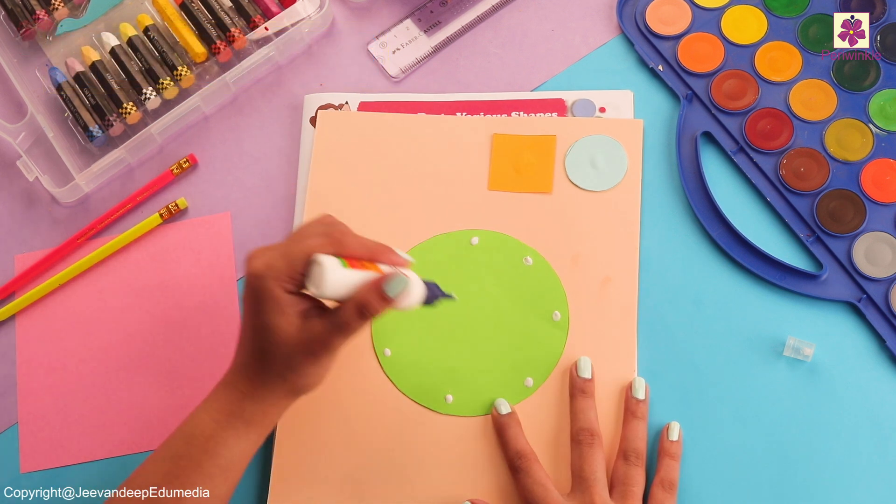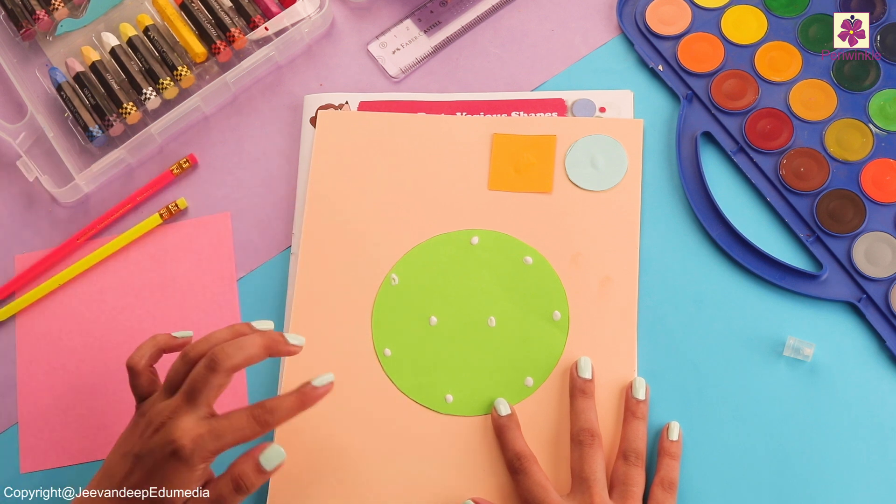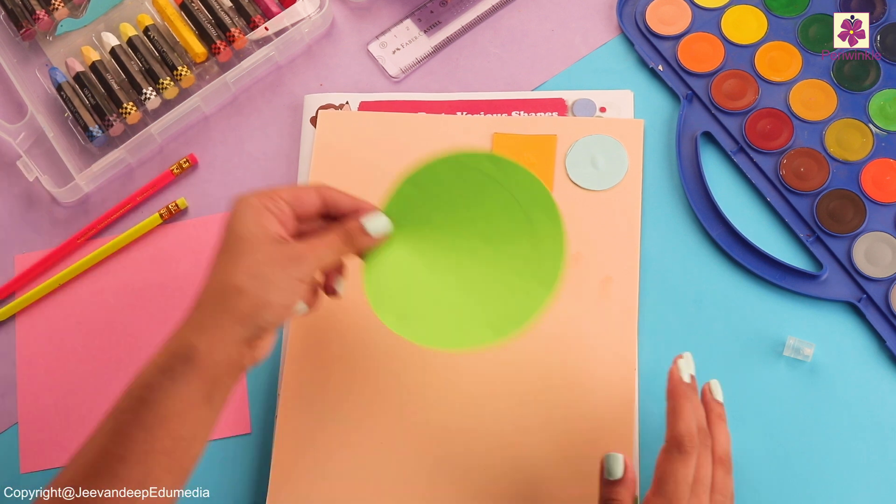Yes, it's a green colored circle. We are going to put a few drops of glue like this and then stick it.